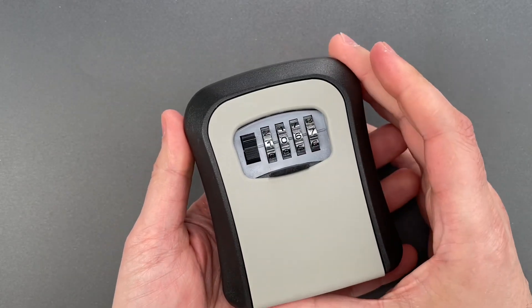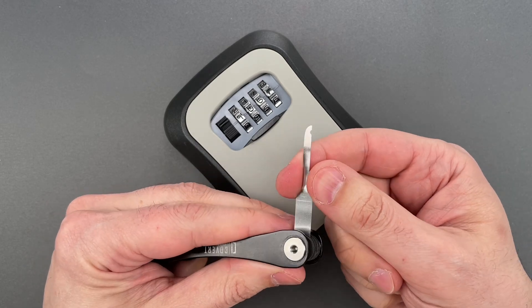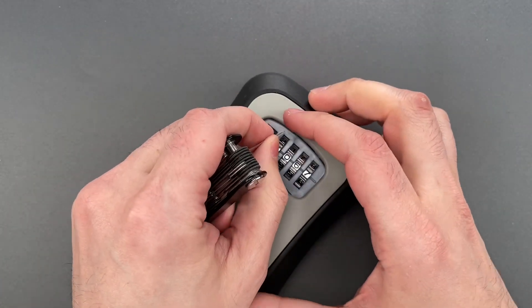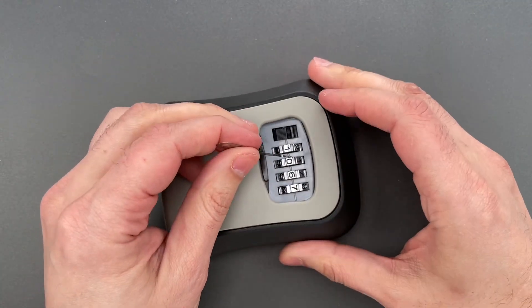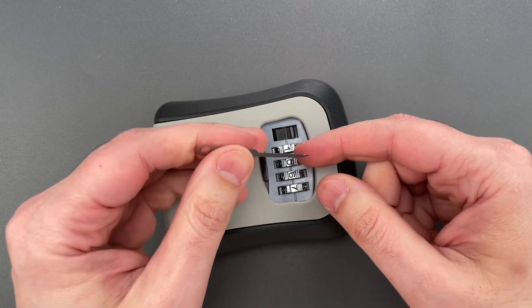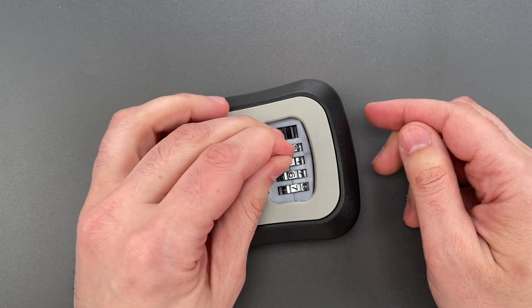I now have a box to which I do not know the combination. Normally, I would use the notch decoder on my Covert Companion, but to make things a little bit easier for you guys to see what I'm doing, I'm going to use one of those notch decoders by itself. I'm going to insert the tool between the lock body and a code wheel.